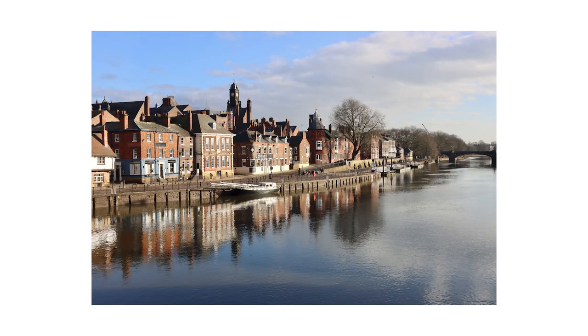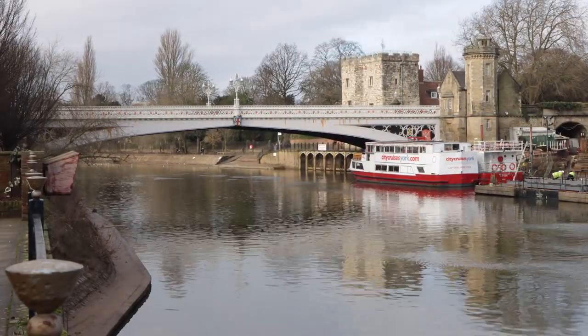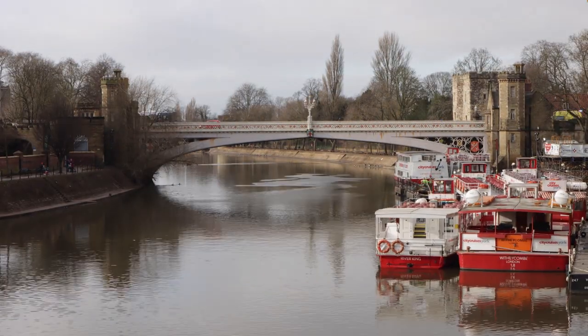If you're a casual shooter looking for a small camera to occasionally document life in high resolution, the M6 Mark II will probably be absolutely fine. But if you're looking for a true hybrid camera for content creation on a budget, I can't feel comfortable recommending this camera. Instead, I'm left cold, and the search for my next workhorse continues.